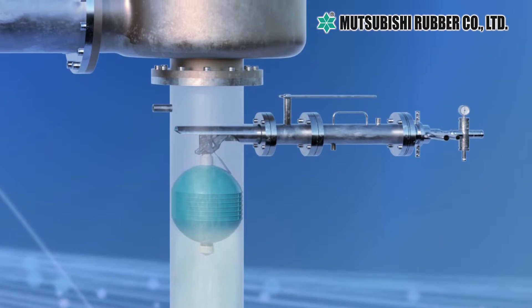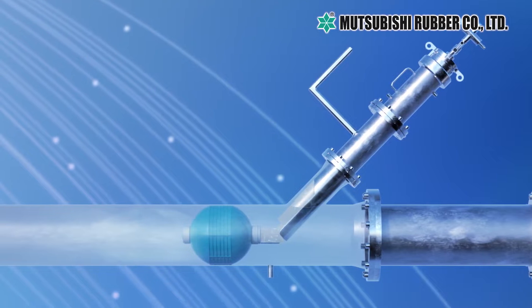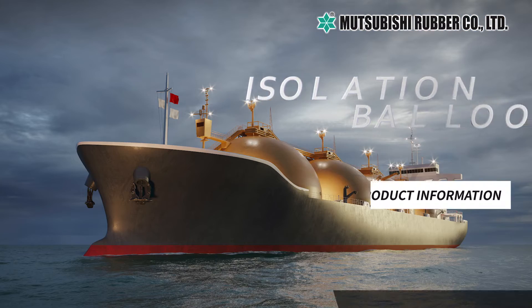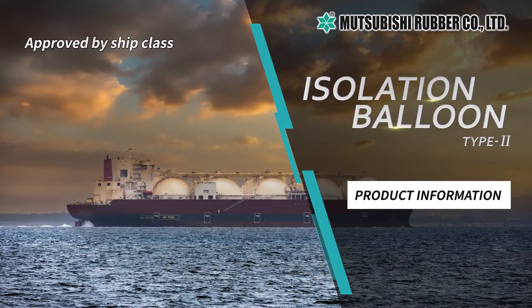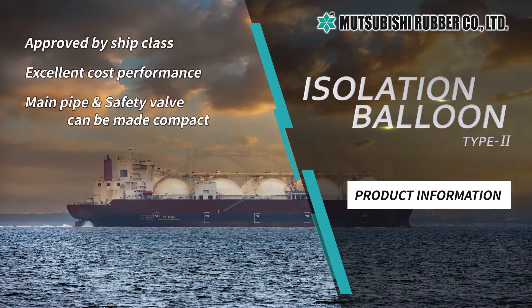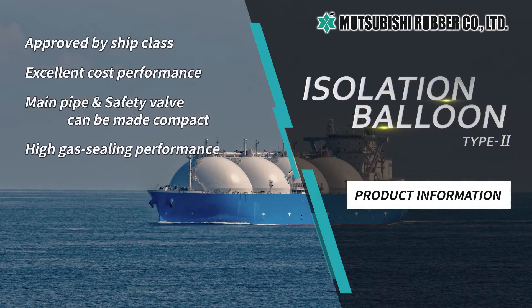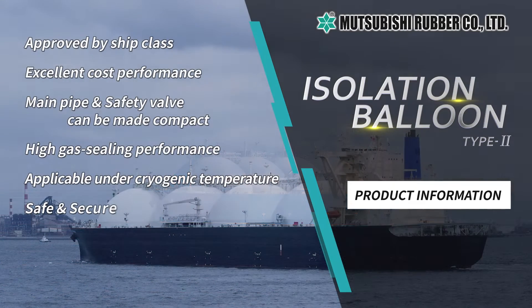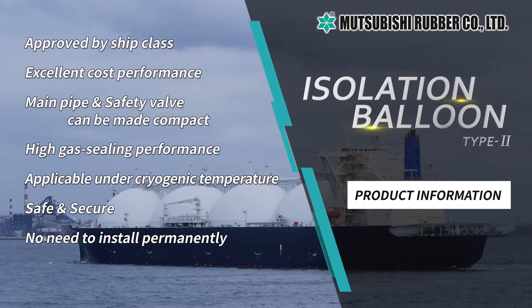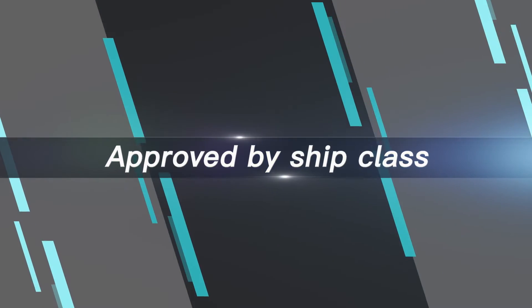Introduction of the merits of Isolation Balloon Type 2. There are eight merits: obtained approvals from various classification societies, excellent cost performance, main pipe and safety valve can be made compact, high gas sealing performance, applicable under cryogenic temperatures, safe and secure, no need to install permanently, and maintenance can be easily performed.